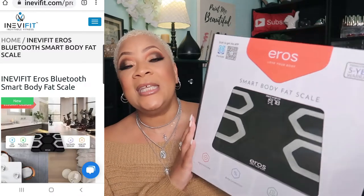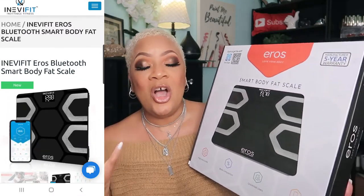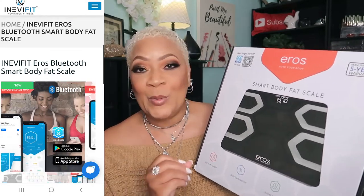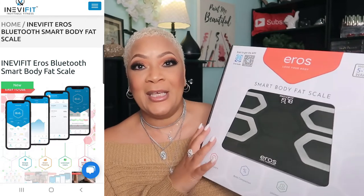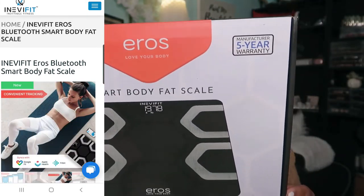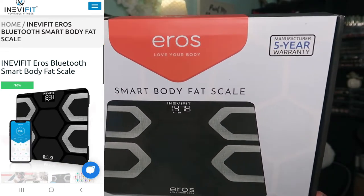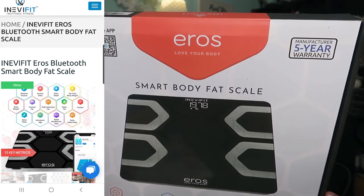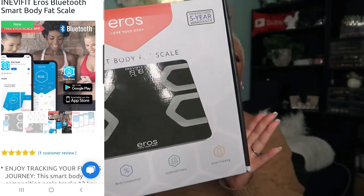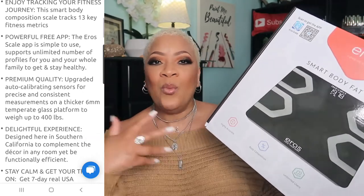This thing does everything except the grocery shopping for you! It is so interesting. Let me show you my little process in setting my scale up. This will measure your body weight for sure, but it also measures your BMI, your body fat, your visceral fat — it's going to give you numbers for your muscle mass. Let me go into detail about this amazing scale.